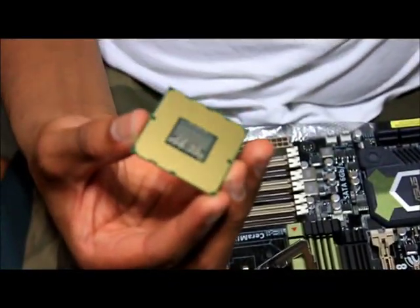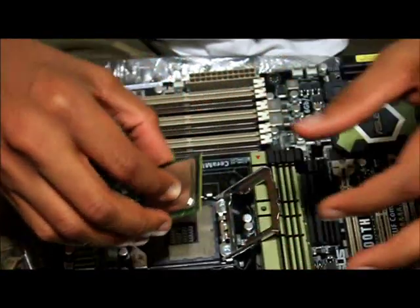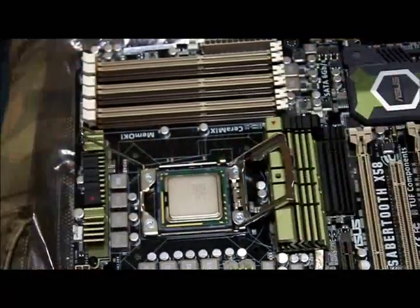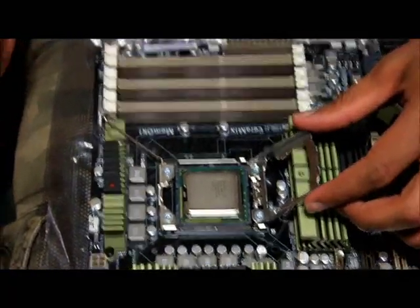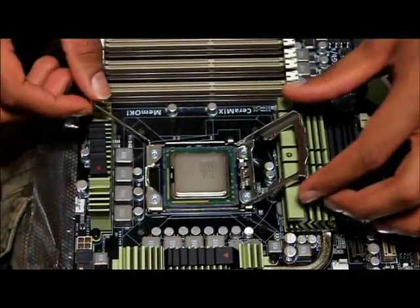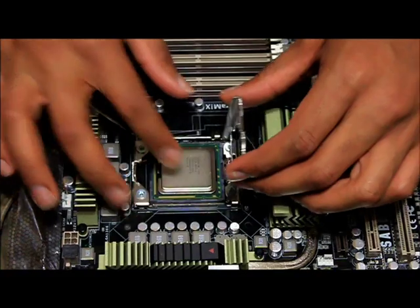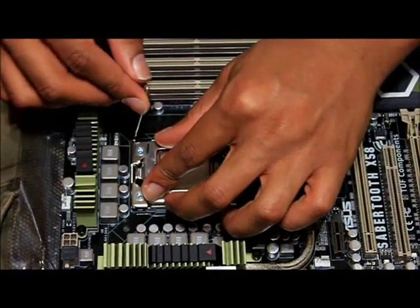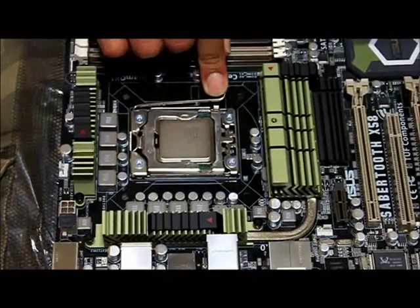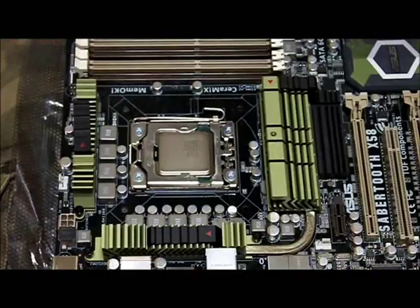This is the back of the CPU — you don't want to touch any of this. So I'm going to slowly put it in, and it should just fall into place. Everything's lined up. Now I'm going to put the cover on. If you listen closely, you'll hear the crunch. Now everything's installed.